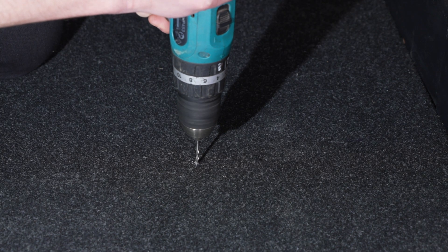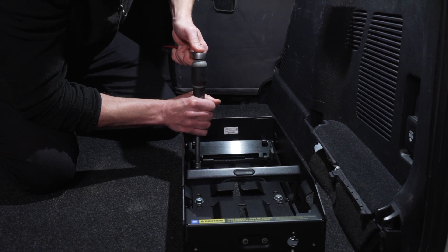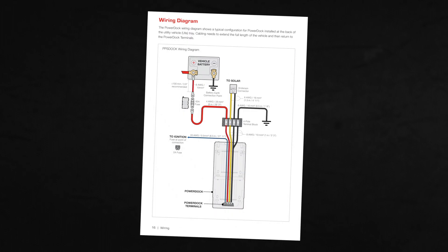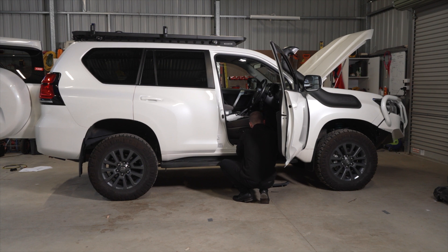Drill your holes as marked. Fasten the PowerDock to the mounting surface with the nuts, bolts and washers. A PowerDock wiring diagram is available in the PowerDock manual. We will be installing the PowerDock in a typical configuration at the rear of the vehicle.